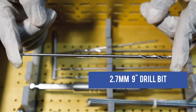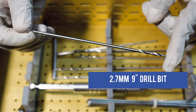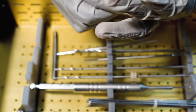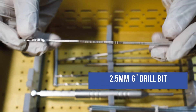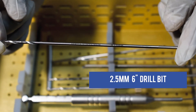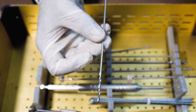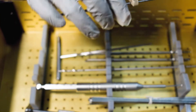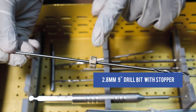This is a 2.7mm 9-inch Drill Bit. This is a 2.5mm 6-inch Drill Bit. This is a 2.5mm 9-inch Drill Bit with Stopper.